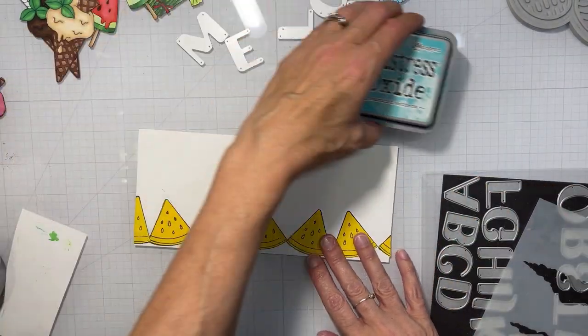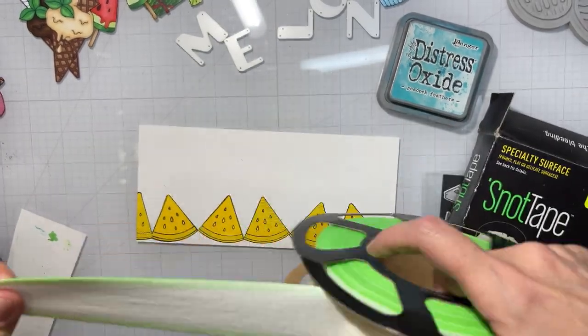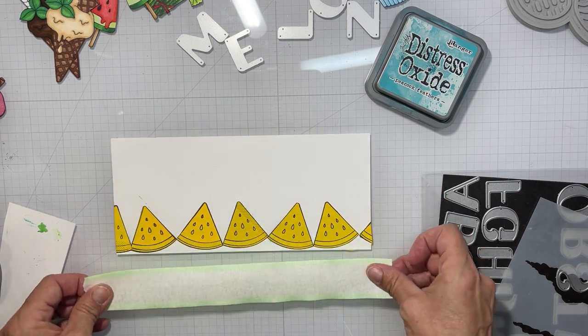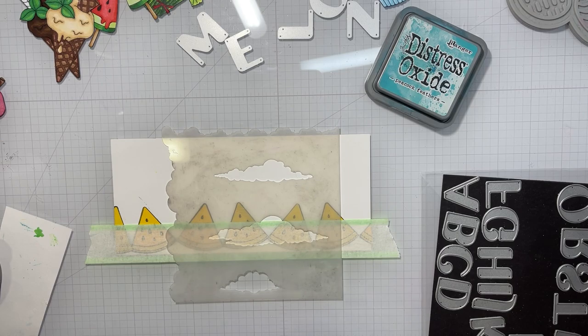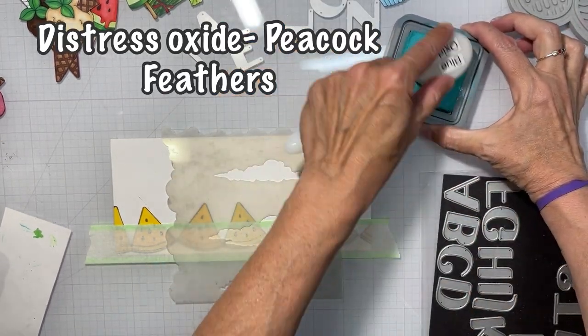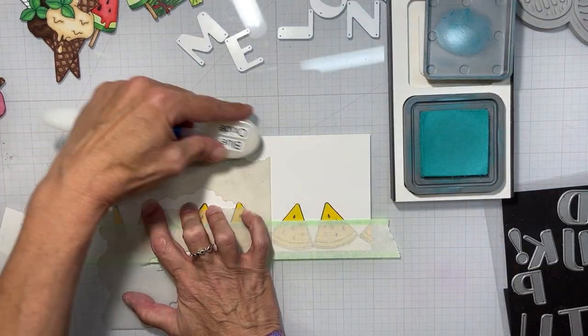I took some red pearl half-gems and put those onto the card. Now, do you guys remember this panel? We're going to use it today. I have full-size Post-it stickers covering the watermelon slices as a mask, then I'm going to take some snap tape and mark off between the sky and the grass.